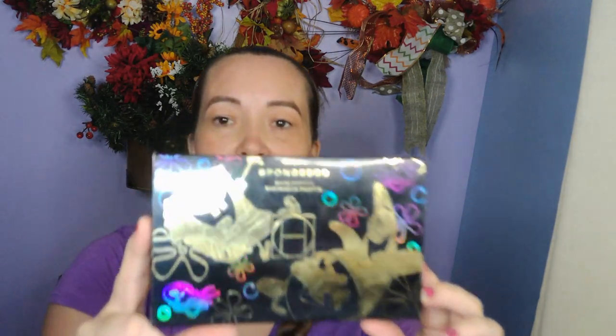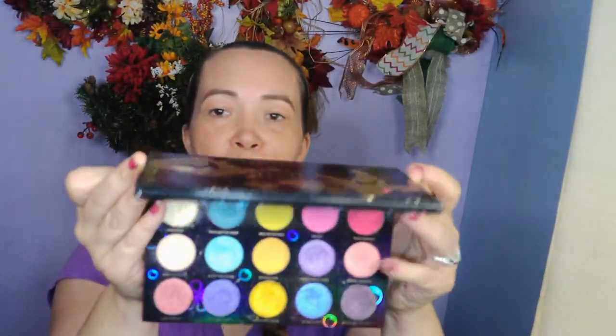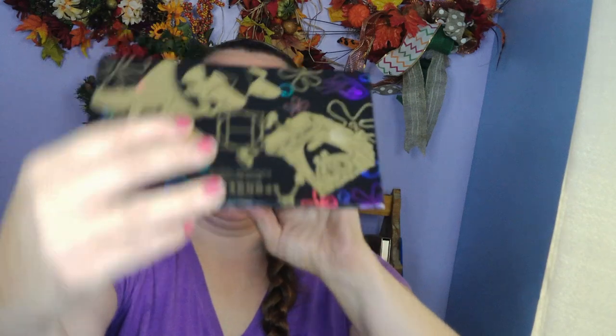I don't think I've done one of them yet, and if I have I've only done one, so we need to do more. I was thinking I would like to use my imagination today, and whenever I feel like using my imagination we need to use my Hip Dot SpongeBob Bikini Bottom eyeshadow palette. See how pretty that is! I just love love love the packaging. You just open it up, you get a nice big mirror, and then this opens like this so you can lay it down when you're putting your makeup on.